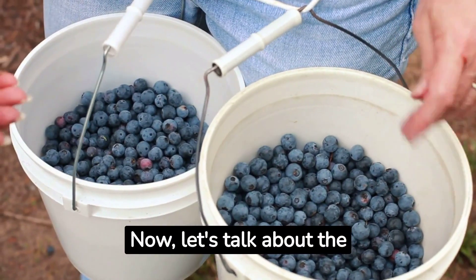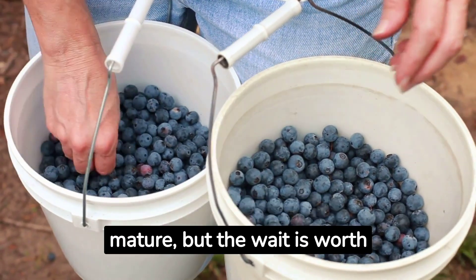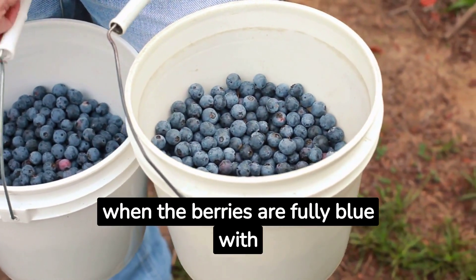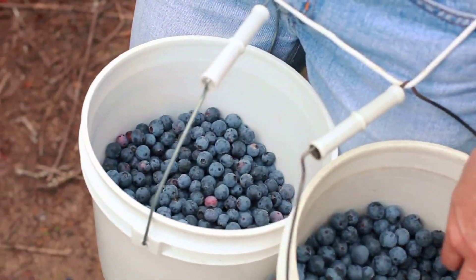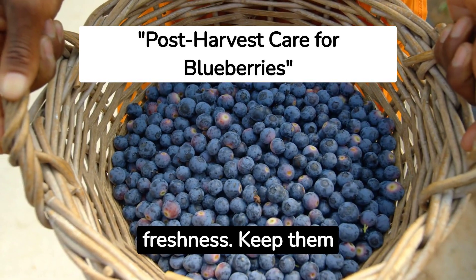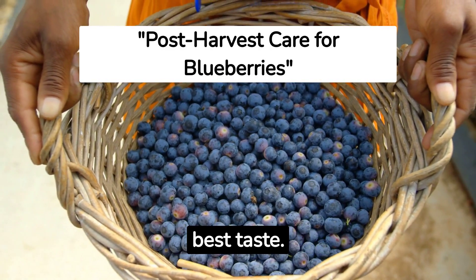Now let's talk about the fun part: harvesting. It can take several months for your blueberries to mature, but the wait is worth it. Harvest when the berries are fully blue with no hint of red — they should be firm, not soft or shriveled. Once harvested, storing your blueberries properly is key to retaining their freshness. Keep them refrigerated and enjoy within 10 to 14 days for the best taste.